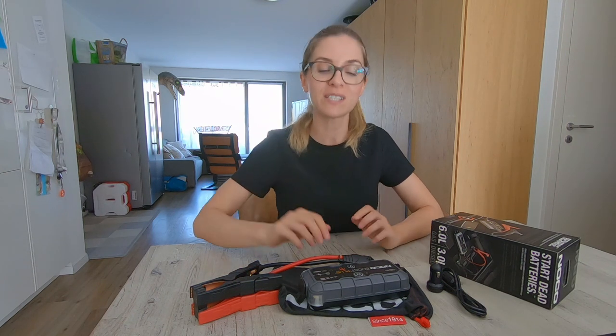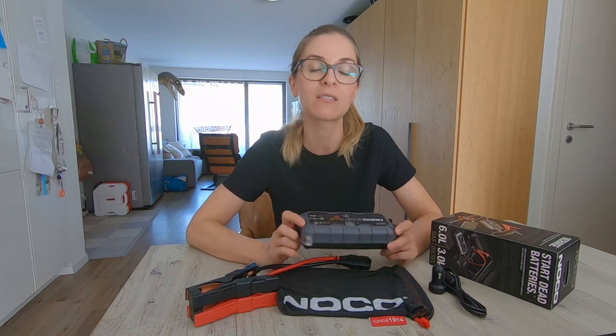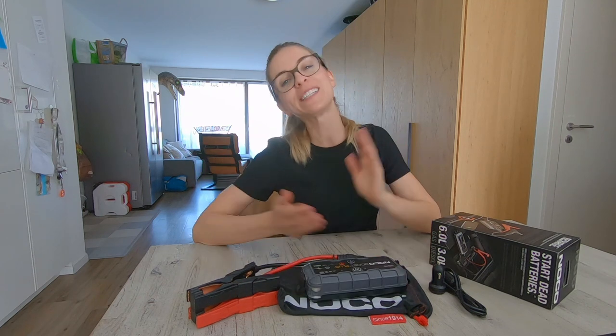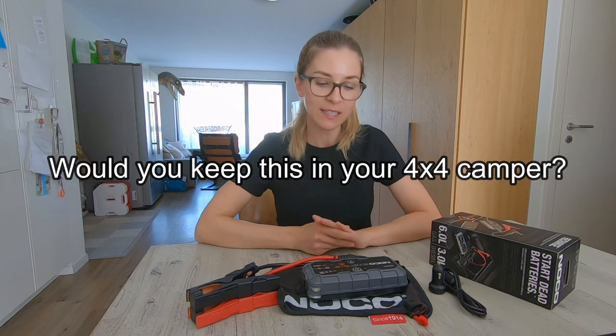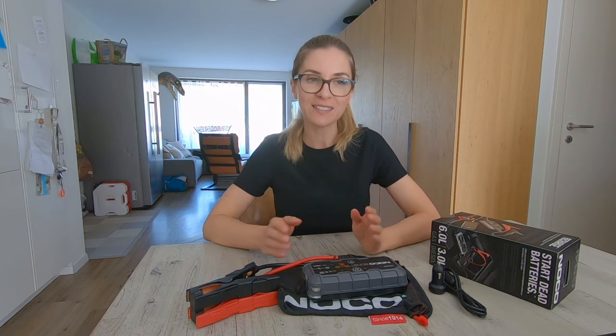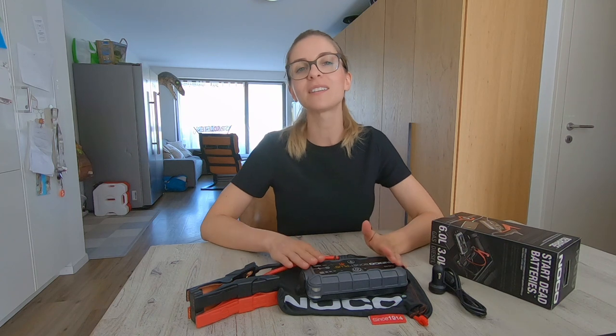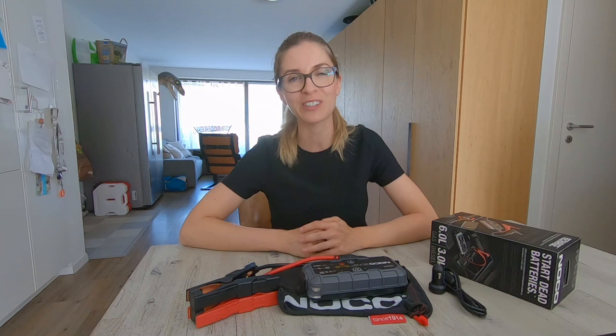So there you go for the three reasons why we think this NOCO Boost Plus GB40 would be a great accessory to have. I would be absolutely pleased to read your thoughts, so please let us know what you think about this accessory and if it could help you as an overlander. If you haven't yet, add a thumbs up to this video, please subscribe to the channel and turn on the notification bell.